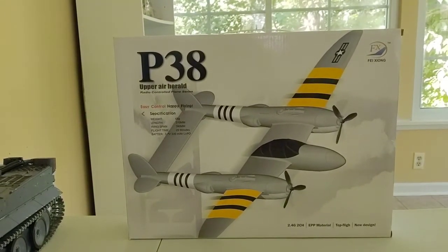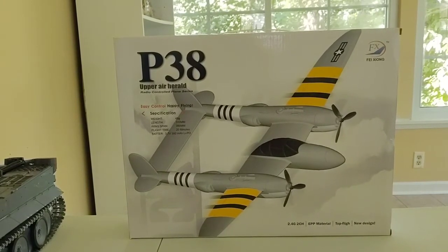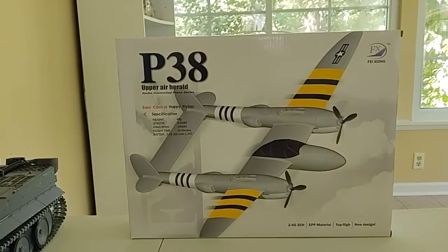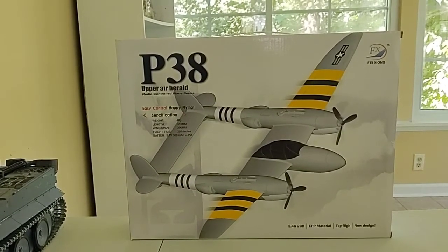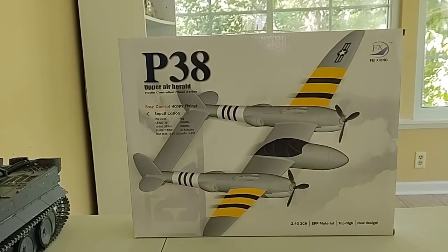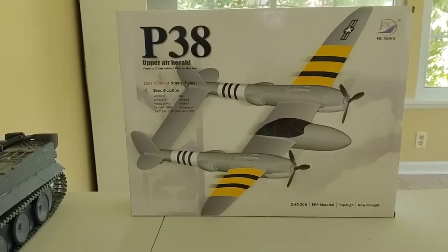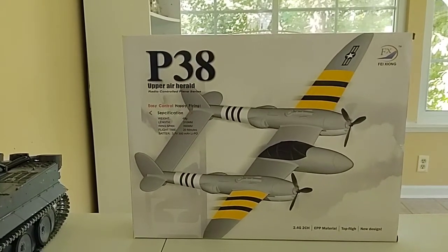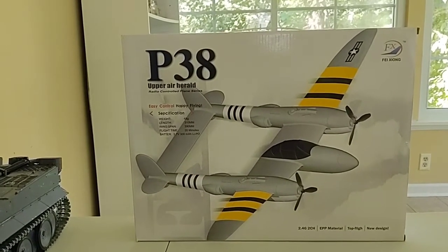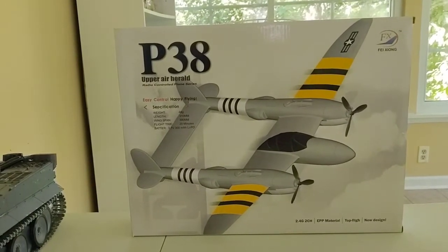This is a hobby I've always had my eye on — I've never really gotten into it — but I figured, you know what, let's give it a shot. I went ahead and bought a trainer plane. What a trainer plane is, is it's an easy-to-fly, ready-to-run — except you have to assemble it — remote control plane that beginners use.